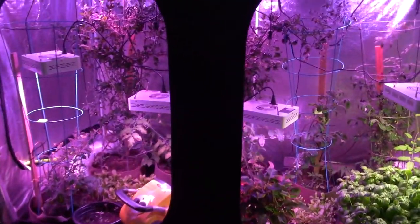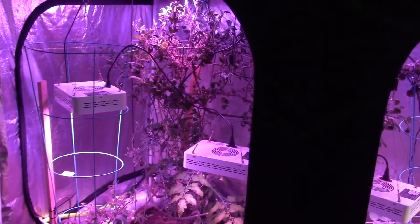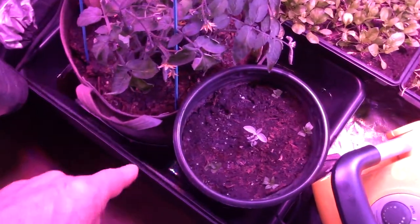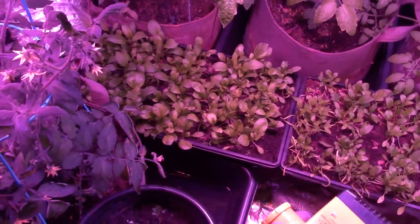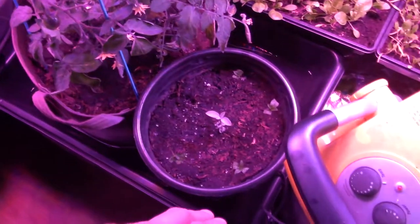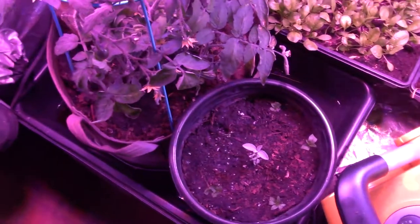One thing I've noticed is that even after changing the watering system — having the water lines moved from up in the top of the tent down into the back and into the bags — I'm still getting excess water collecting inside this bucket. Each one of these grow bags has one of these concrete mixing bins underneath it. You can pick these up at Home Depot; they're around five dollars. They're a plastic tote, but I like these because they have rounded sides.